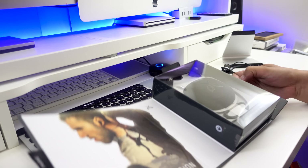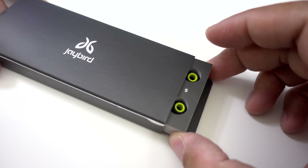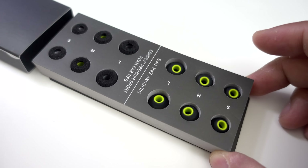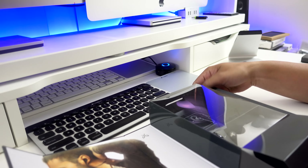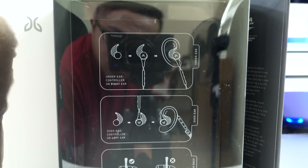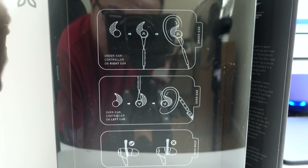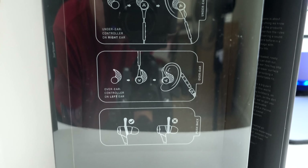Now let's proceed to the unboxing. First, we have this box that contains the ear tips — there are three pairs of silicon ear tips and another three pairs of comply premium sport foam ear tips. Now let's slide this box out to reveal the illustrations that show how to set up the earphones for the under or over options, and to which side to put the controller.